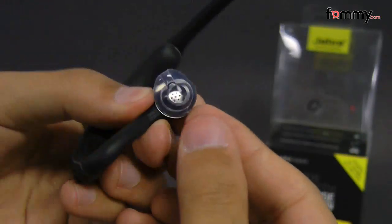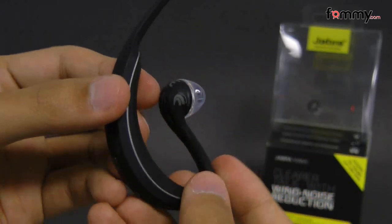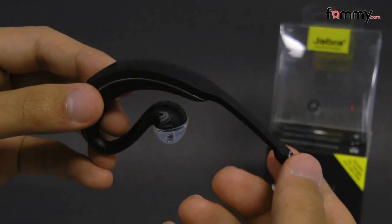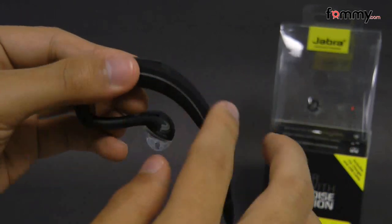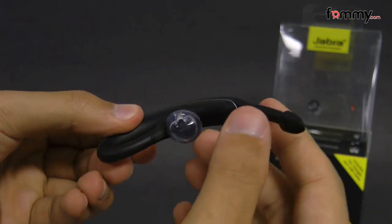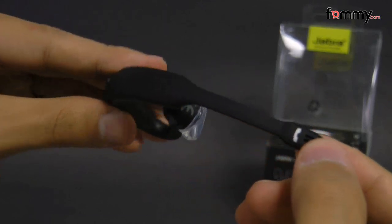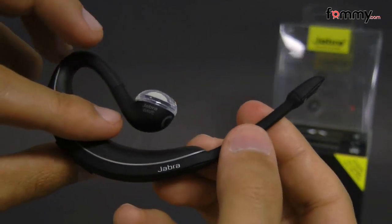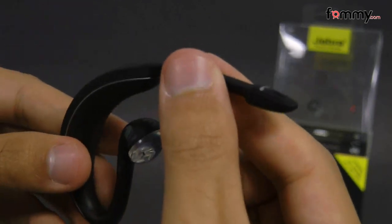You can take the ear gel off and switch it around so you can use this headset on either your left or right ear. The entire headset is covered in what feels to be rubberized material, and here we have the answer and call button which you can press down on, and it also doubles as the mic as well.